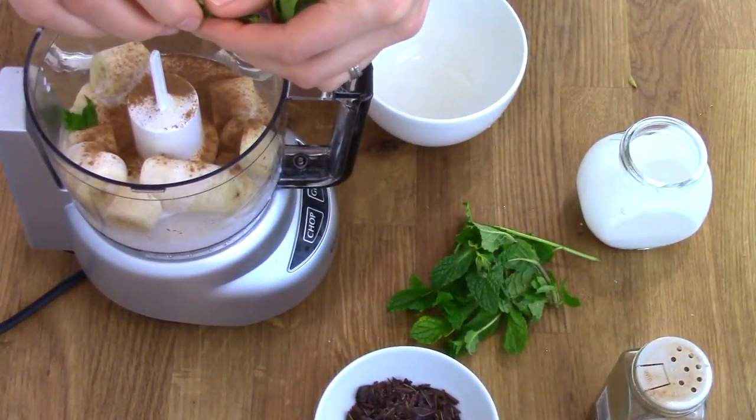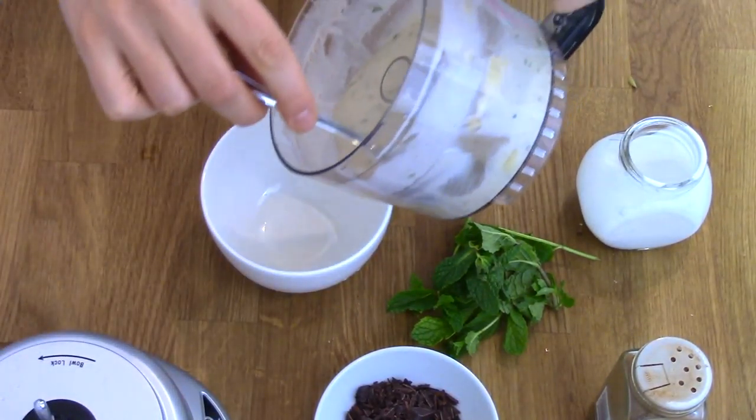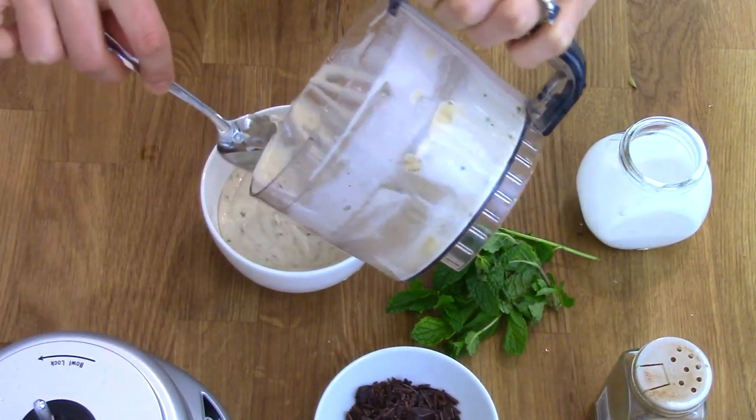In a food processor or a blender, add your chopped banana, your coconut milk, ground cinnamon and a few sprigs of fresh mint leaves. Put on the lid and whiz this all up until it's nice and smooth.